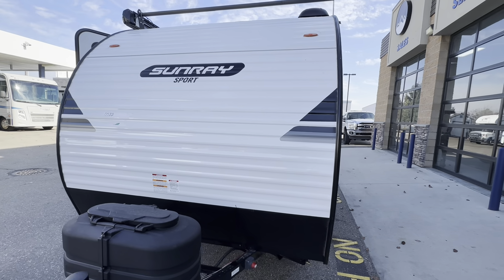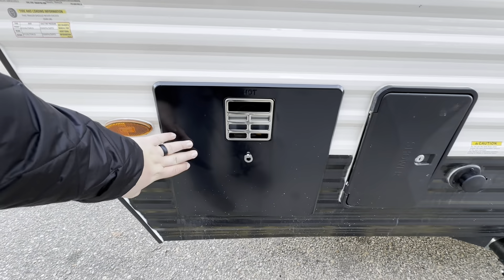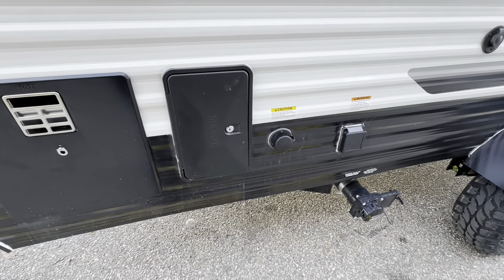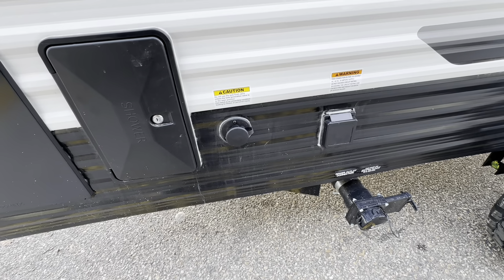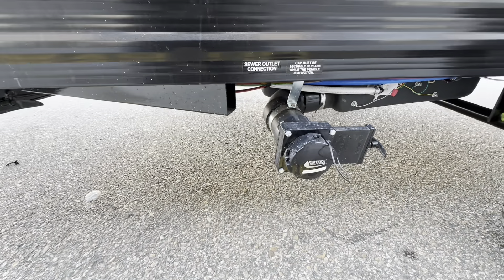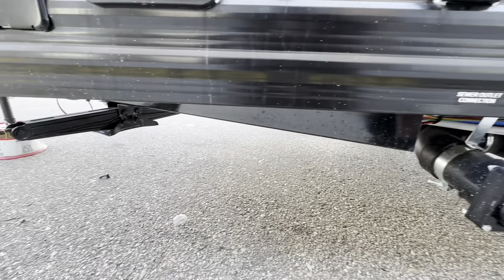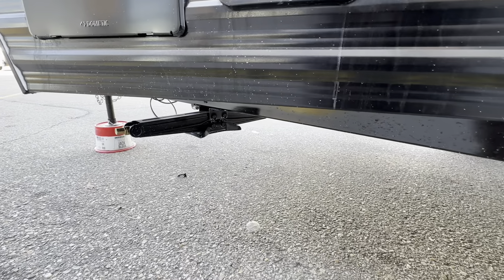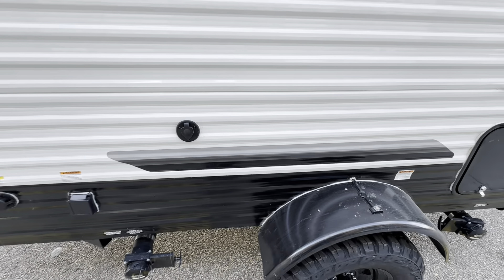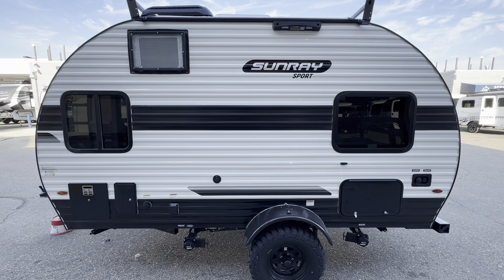Walking around to the driver's side, you'll notice you've got access to your water heater here, and there's your outdoor shower. Here's the black tank flush I mentioned — this unit does come equipped with a 30-amp power connection right over here, and your black tank sewer connection is right there. You do have manual stabilizing jacks on this unit as well.